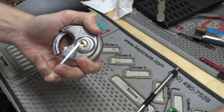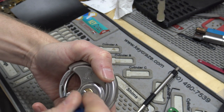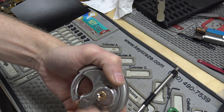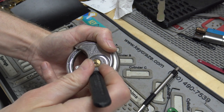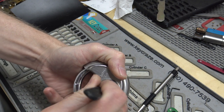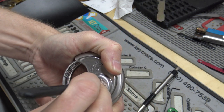This one is a Chateau C970. I need to figure out what kind of pick I want to use. I need to go back and watch my own videos to see what I used last time I picked one of these.